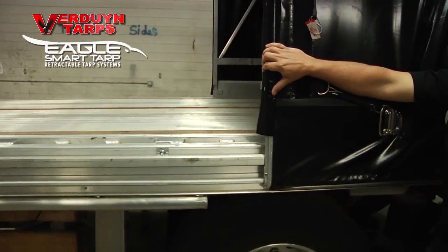Hi, I'm Lloyd Verdun from Verdun Tarps and this is our Eagle Smart Tarp Retractable Tarping System. When you see our system going down the road, all you get to see is the tarp. Today I want to show you what is behind the tarp.